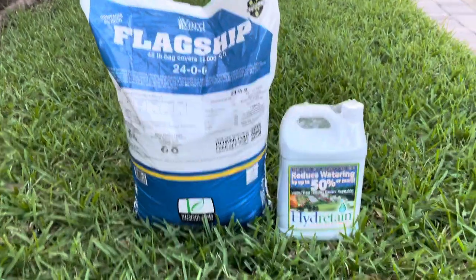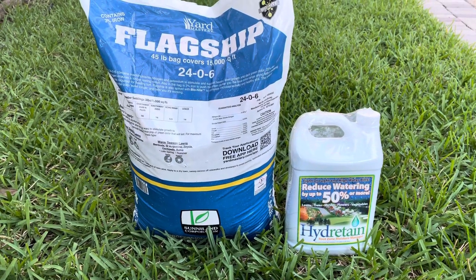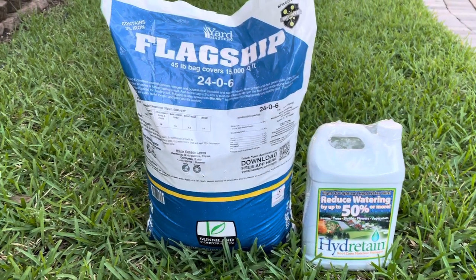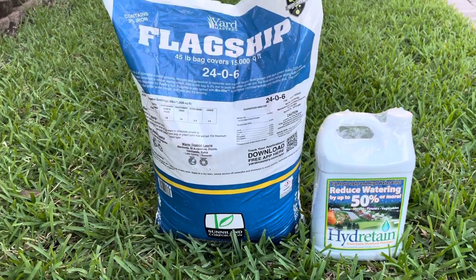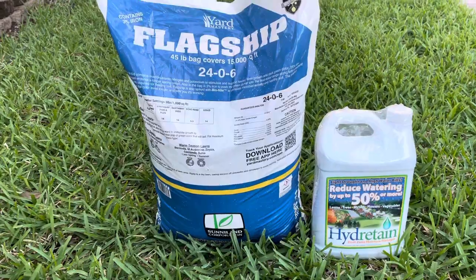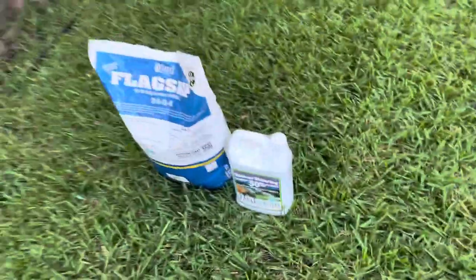Disclaimer: I am not sponsored by Flagship Yard Mastery. I just wanted to document my experience using this fertilizer and see how it goes. I just wanted to kind of show y'all where we're at right now.